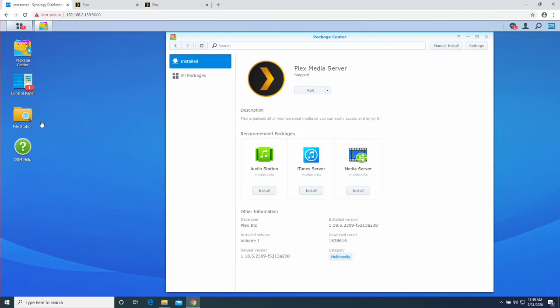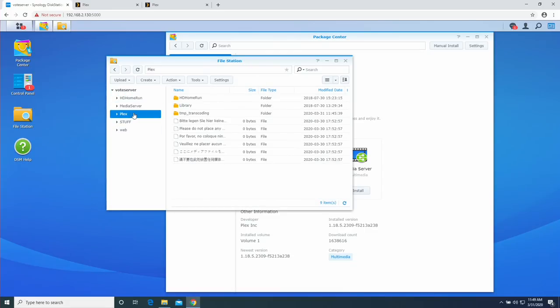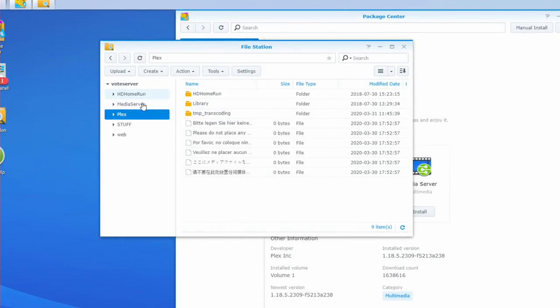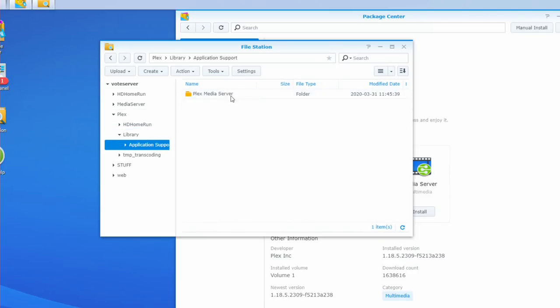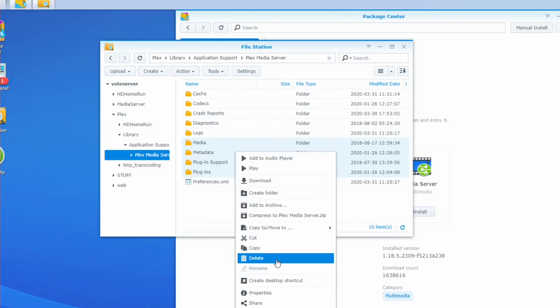The first thing to do is delete some files on the NAS. I'm in the Synology web interface now. On Synology, Plex creates a separate file share just for its metadata. Navigate to Plex → Library → Application Support → Plex Media Server. You'll see several folders — delete 'Media', 'Metadata', 'Plug-in Support', and 'Plugins', but keep everything else including the preferences.xml file. Right-click and delete those folders.